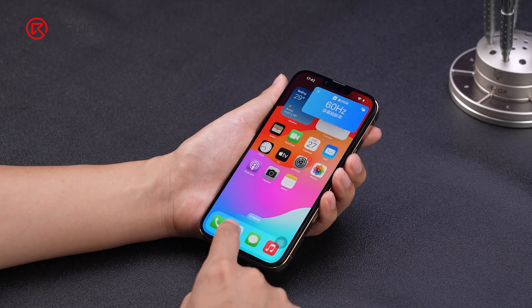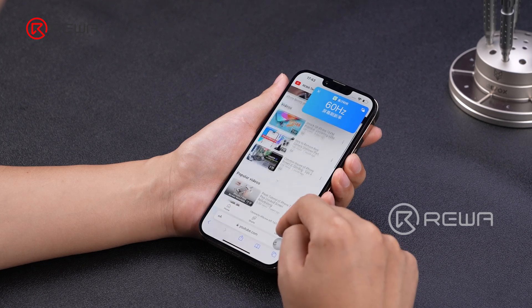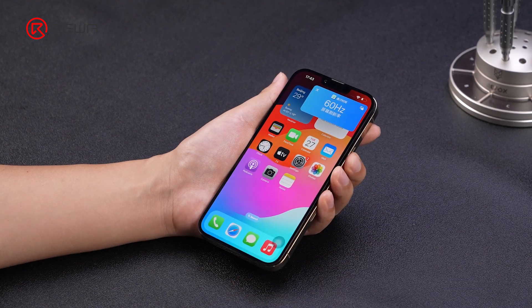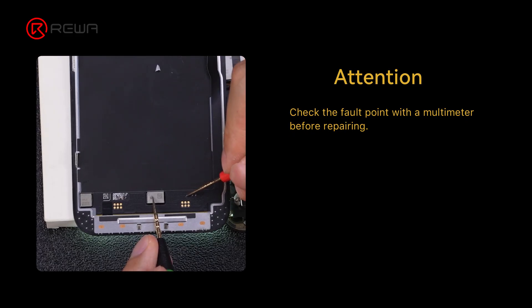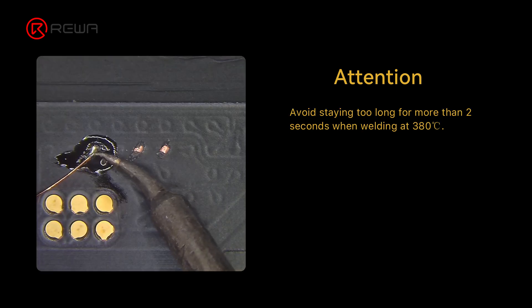Restore the phone to test — the display is normal with no problem with the screen's refresh rate. In addition to the iPhone 13 Pro Max, we have compiled jumping wire repair diagrams for common problems with other models as well; it is recommended that you save it for use. As a technician, do you think it's worth solving the white and green screen issues with the jumping wire solution? Please leave your feedback in the comments section.